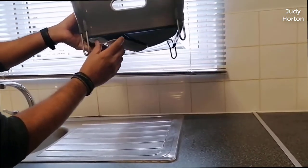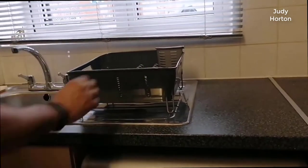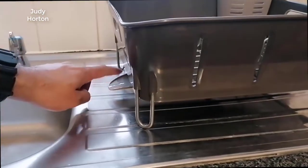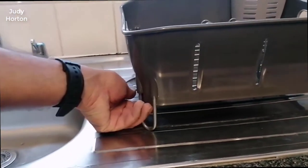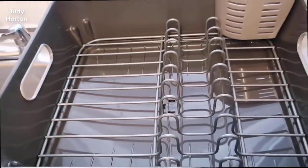It looks good, it works good, like most of their products, and I think it's a great thing to have for one person. The most important thing is they really thought this thing out well — the way it works, its organization. It has spots for dishes, spots for stemware, spots for silverware, and then it has a rack on the bottom that keeps everything elevated so air can get to everything.